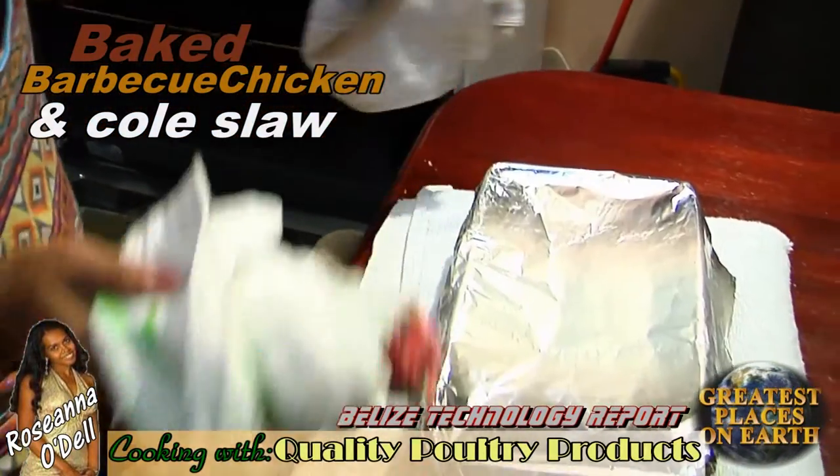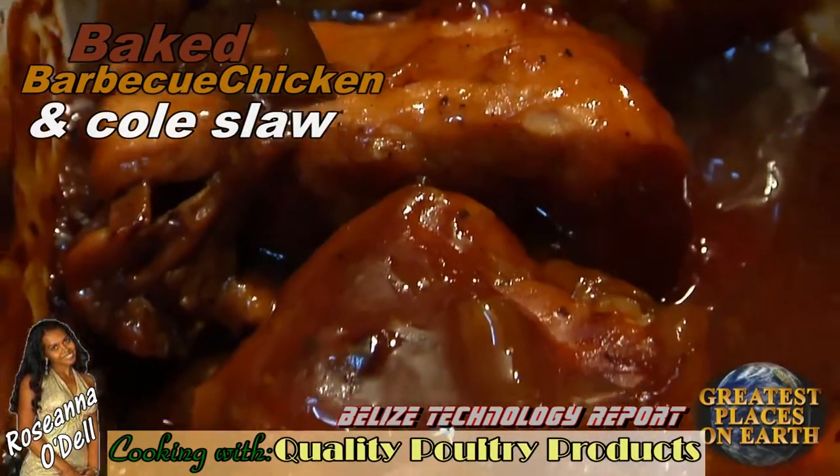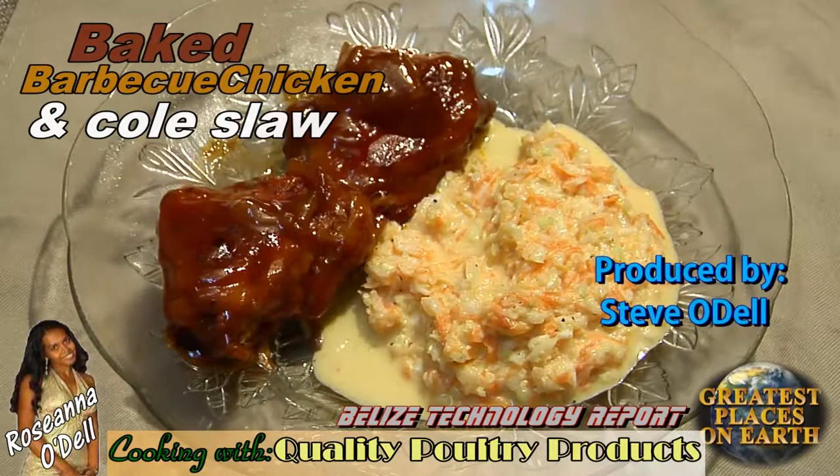When it comes out of the oven, you'll have perfect baked barbecue chicken for a picnic. Now dish out the coleslaw and present to your family a delicious meal.